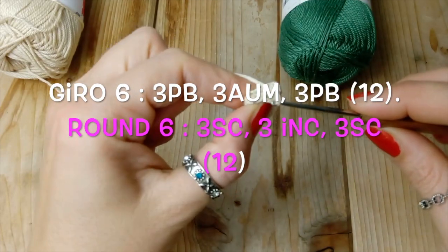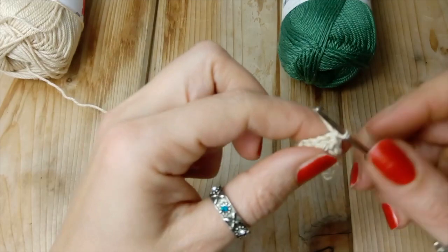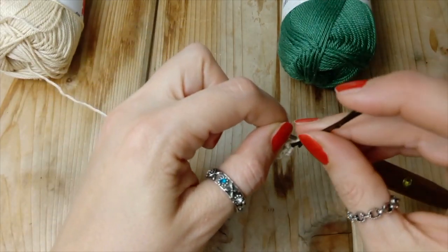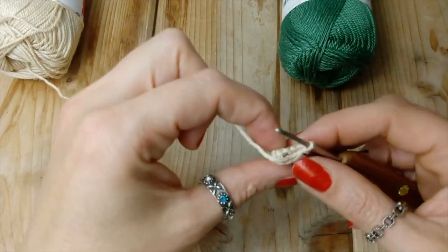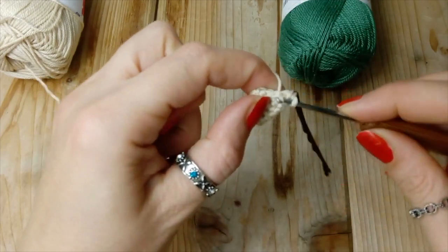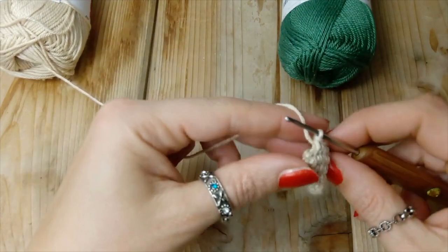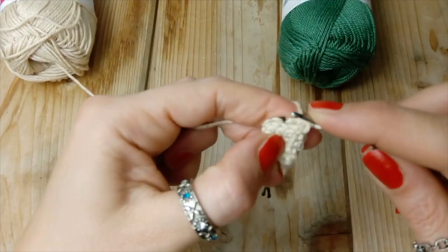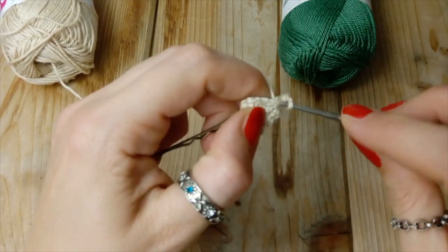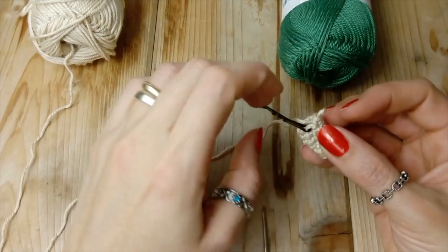Ora realizziamo il giro sei. Attenzione qui perché il lavoro cambia: andiamo a fare tre punti bassi, tre aumenti, e tre punti bassi. Quindi andiamo a fare il primo punto basso, uno, secondo punto basso, nella maglia che segue tre, il terzo punto basso. Ed ora iniziamo i nostri aumenti: dobbiamo fare tre aumenti di seguito. In questa maglia un aumento, in quella che segue un aumento, e finisco con tre punti bassi.